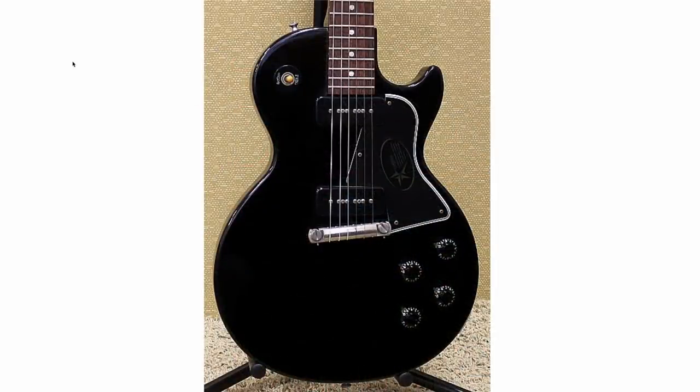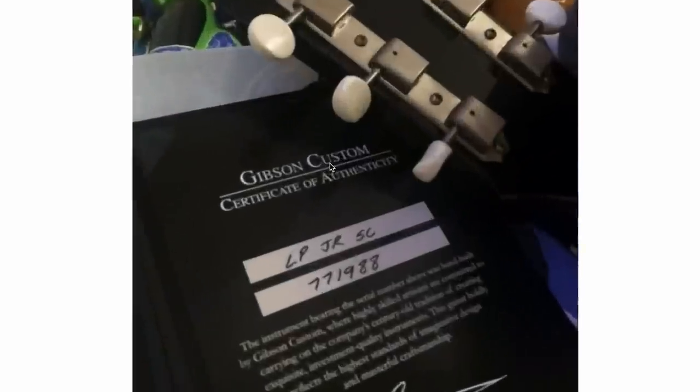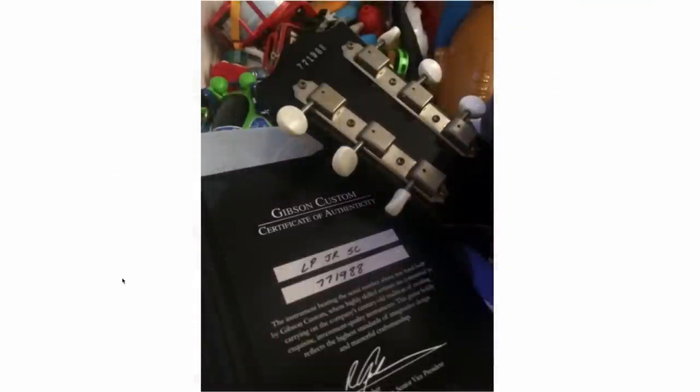Next up, somebody reached out to me asking for a private help session about a guitar he's owned for quite some time — he was just kind of unsure what exactly it is. Because if you look at the Gibson Custom Shop Certificate of Authenticity for this thing, it says Les Paul Jr. SC, serial number 771988. Yep, that all matches. So — Les Paul Jr. SC. My first impression is SC might stand for single cut, instead of the Les Paul Jr. double cut.